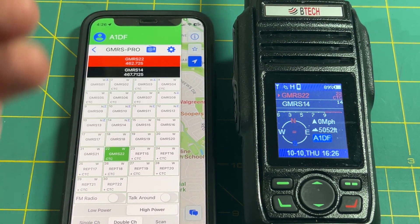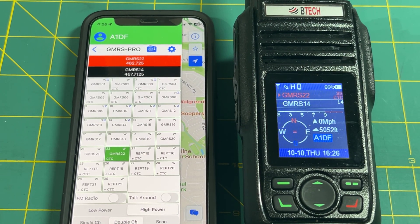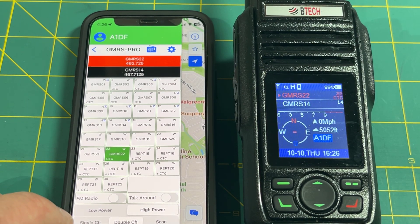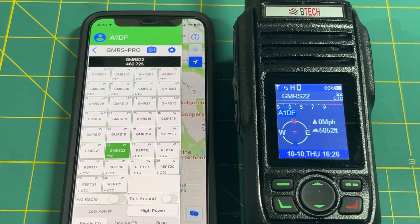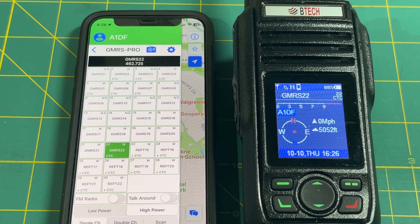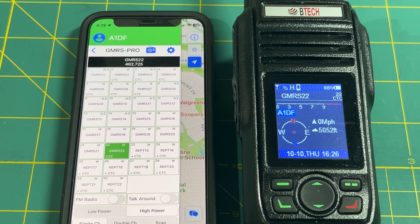Secondary ancillary channels can be set up with their own CTCSS codes if desired. For Run for the Wall purposes, we'll be using single channel mode, with everyone in the pack on GMRS Channel 22 — that's the running frequency for road guards and platoon leadership.